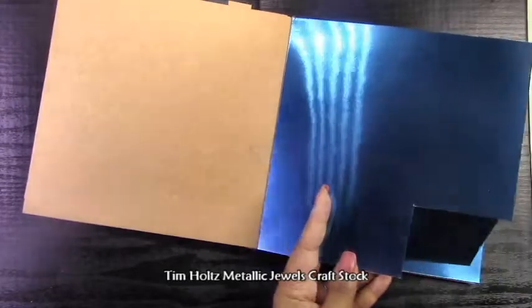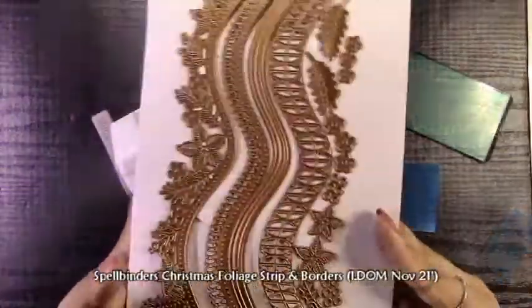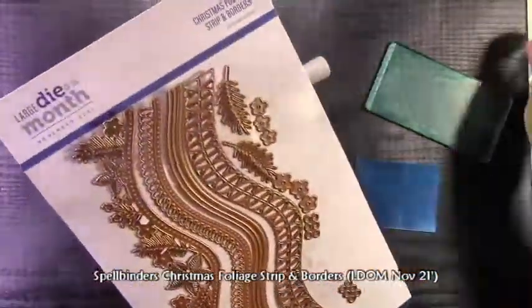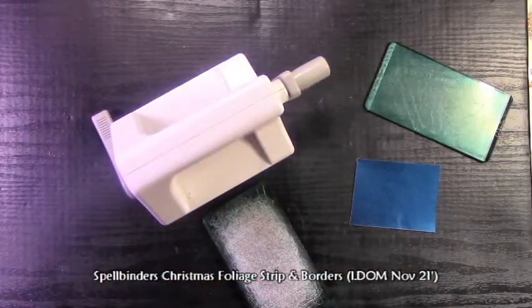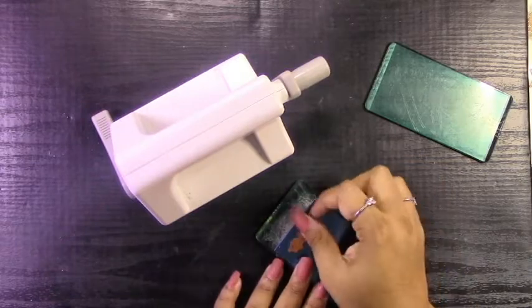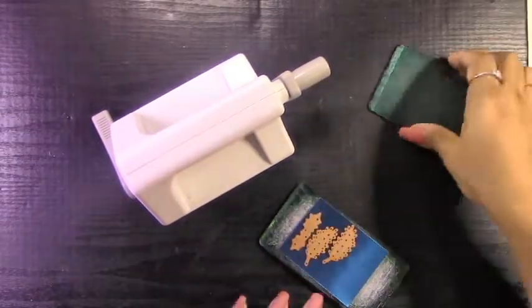Now I'm going to use this Tim Holtz Metallic Jewels Craft Stock in a beautiful metallic blue, which just matched nicely with the colors I'm using. I'm going to use this along with the Spellbinders November Large Die of the Month because it has all of these nice poinsettias, pine branches, and little holly leaves that I can use to just add a bit of interest to the front of the card.